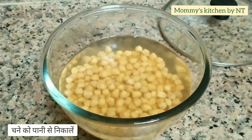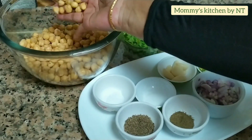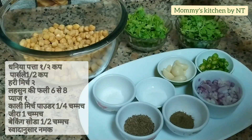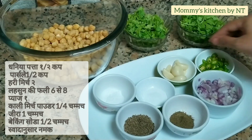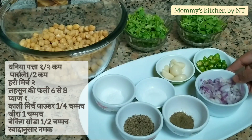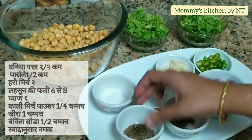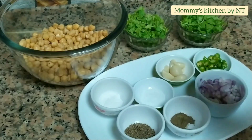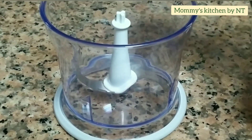These are the ingredients we require: the soaked chickpeas, half a cup of coriander leaves, half a cup of parsley leaves, two finely chopped green chilies, seven to eight garlic cloves, one finely chopped onion, one-fourth teaspoon of black pepper powder, one teaspoon of cumin seeds powder, half a teaspoon of baking soda, and salt as per taste.